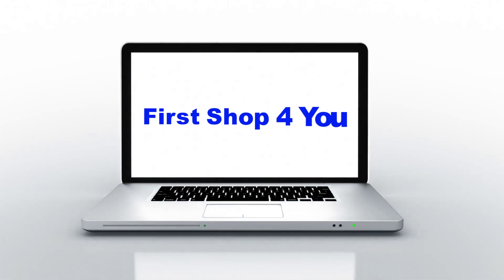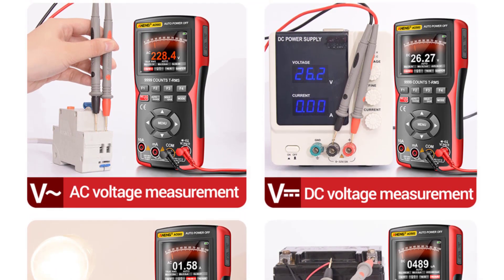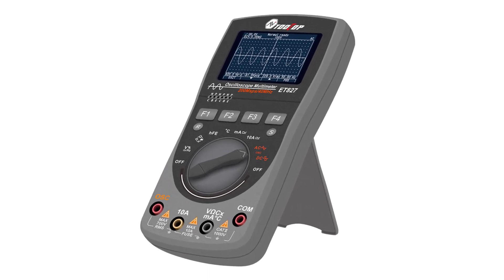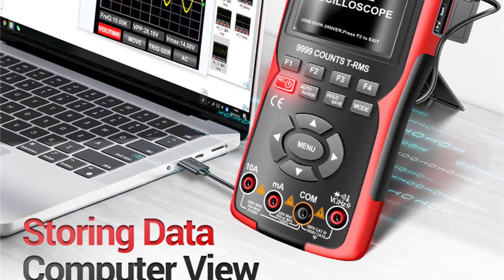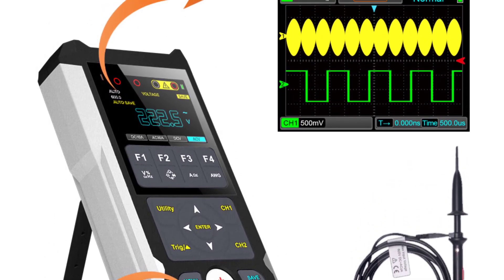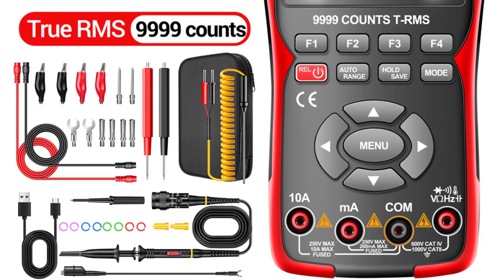Hey guys, welcome back to my channel. Looking for the best digital oscilloscope multimeter? In this video I listed the top five digital oscilloscope multimeters of 2023. We will show you five top-rated digital oscilloscope multimeters to buy in 2023. We have included options for every type of user. This list is based on personal opinion covering price, quality, durability, brand reputation, and user feedback. Check the links in the description for more information and updated pricing.